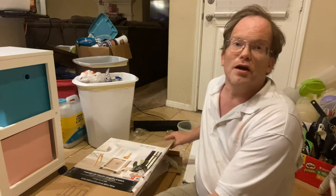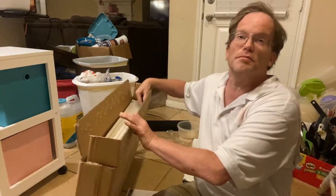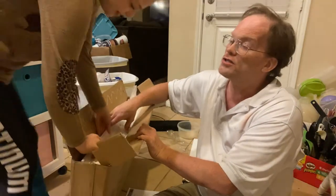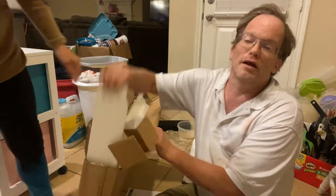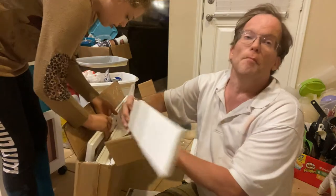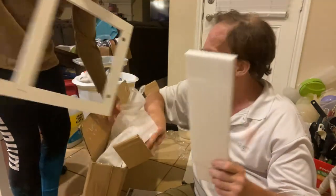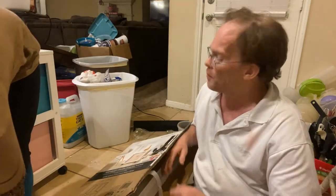We have a piece of styrofoam we're going to get rid of — be careful because we have a cat and styrofoam can be dangerous for cats. Our cats try to eat it multiple times.